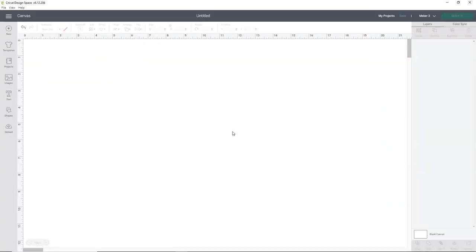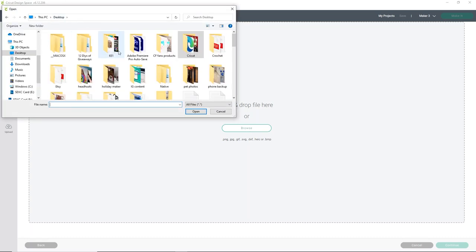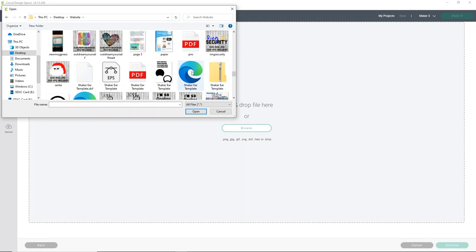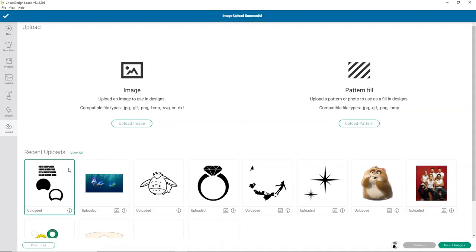We're going to upload the template you downloaded from CorineBlackstone.com to your Cricut Design Space. You can do this with a Silhouette as well, but we'll show you in Design Space. Click Upload, then Upload Image, and click Browse. Find where you saved the template and upload the SVG — it should be titled 'shaker ear template.' It may show as a Microsoft Edge HTML document, but there's also EPS, DXF, PDF, and PNG included. After you've unzipped your folder, select the file and click Upload — since it's already an SVG, we don't need to clean it up. Select the image and click Insert Images.